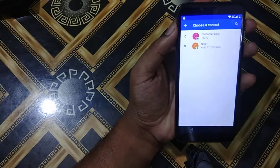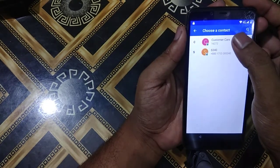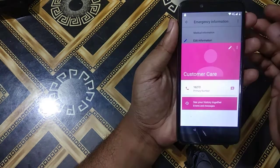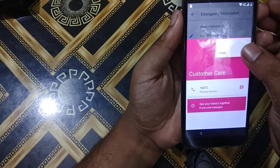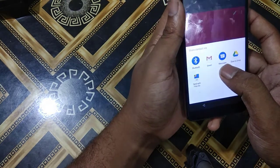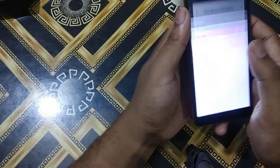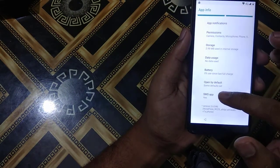I will add any numbers from the SIM contact. It says please insert any SIM card — customer care. After that I'll press the three-dot button, then press Share, then I will press Messages until I see App Info. I will press App Info, then go to the SMS app.